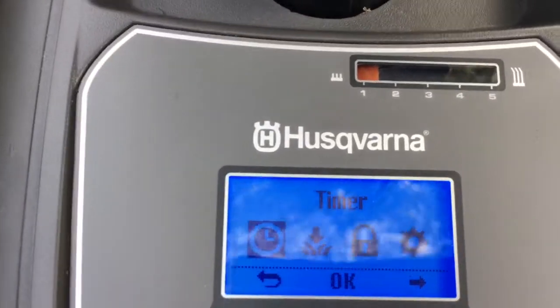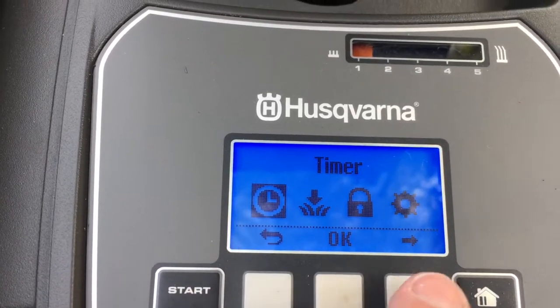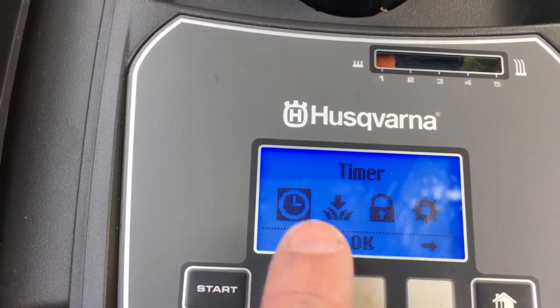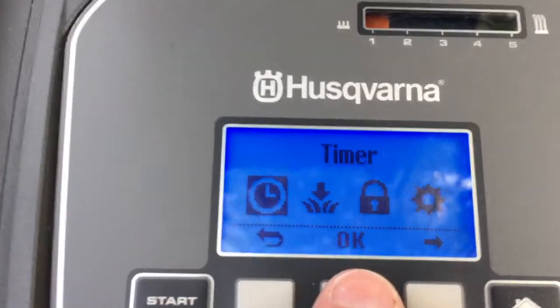The only function available at the moment is menu, operated by this button. So you press menu, the backlight comes on, and these three buttons now change to correspond to what's on the screen. If you wanted to go back you'd press this button; to select OK it's this button.